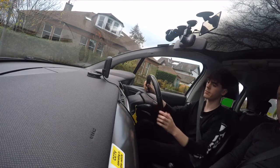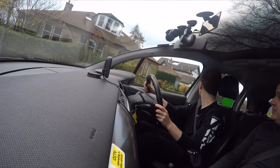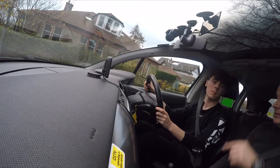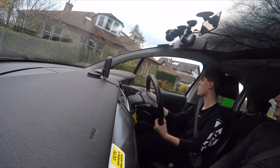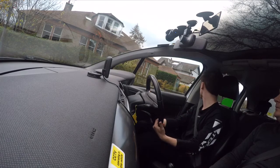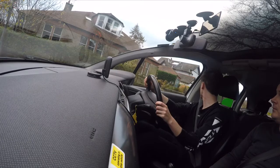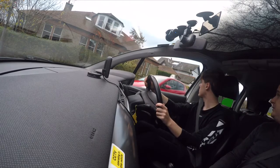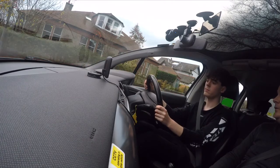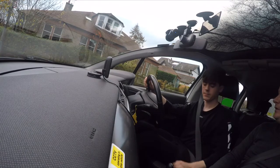Set the gas, find the bite again. Full checks from the right blind spot — make sure nothing's coming. It looks like there is something coming at the moment, so we just dip that clutch. Just wait until they've passed us. Maintaining your hands in the ten-to-two position. Set the gas, find the bite. Full checks from the right blind spot again.